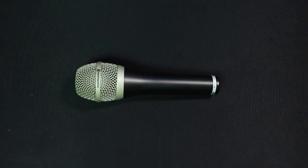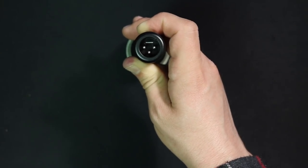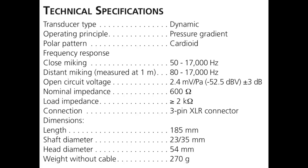As far as the build quality, this thing feels like pretty much every other handheld dynamic microphone on the market. It's got an all-metal construction and a very similar shape. There is nothing around the exterior of this microphone, and on the bottom there's the XLR port. As far as the specs, it's got a cardioid polar pattern, a frequency response of 50 Hz to 17 kHz, a sensitivity of around negative 52.5 dB, and an output impedance of 600 ohms.